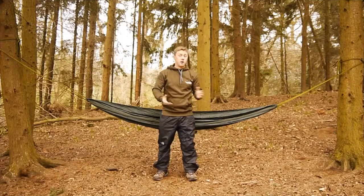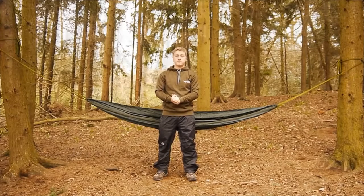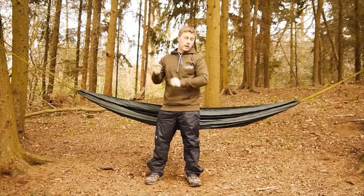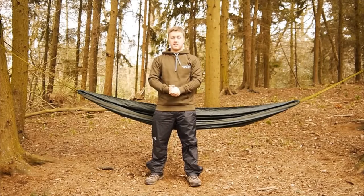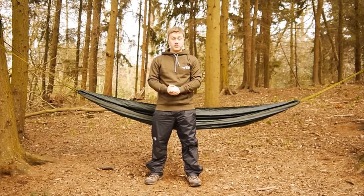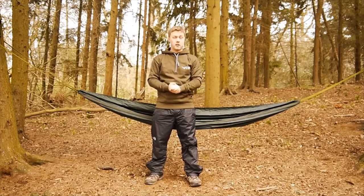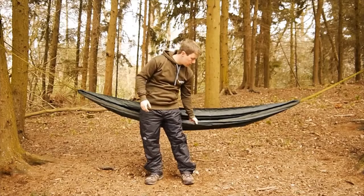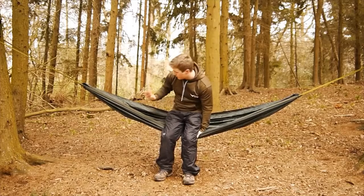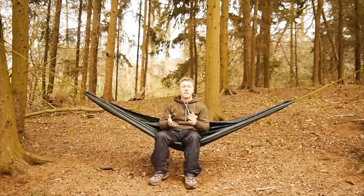So now we have the hammock up. We need to make sure we get it roughly centered between our two trees, which will require a little bit of adjustment with your suspension — this is made easier if you have whoopee slings. You also want to aim for about a 30-degree angle in your suspension, as this will give you a flatter lay when you're in your hammock. It's also worth having one side slightly higher than the other — this will be your foot end — because if your hammock lies completely flat, you'll tend to slide towards your foot end during the night, which is quite uncomfortable.